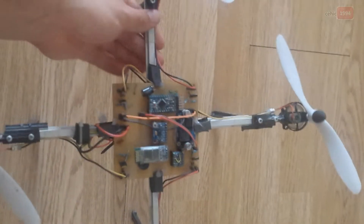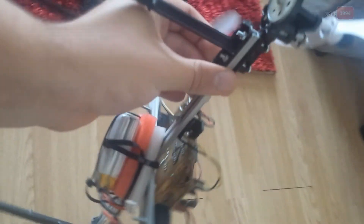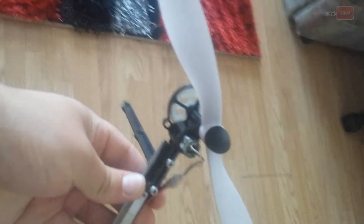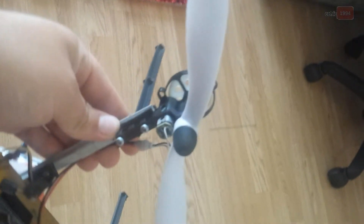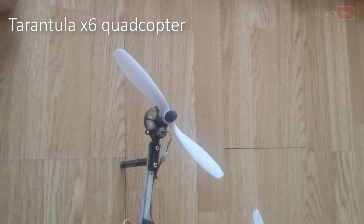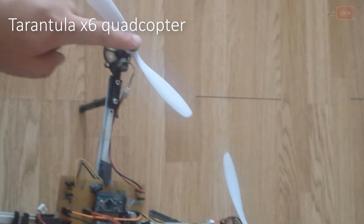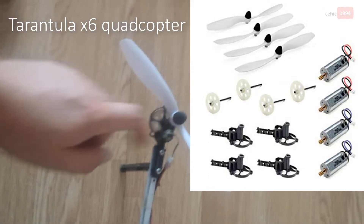The next part of this project is the legs, which are made from a plastic box — I cut them out. Next are the propellers. I should mention that these motors, motor holders, and propellers are based on the Tarantula X6 quadcopter.